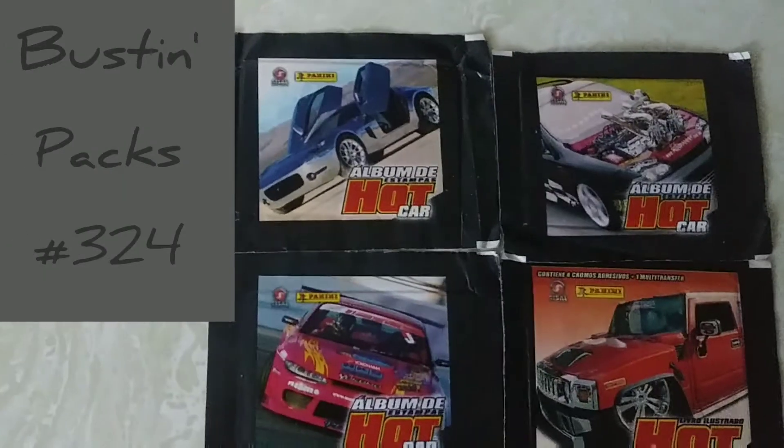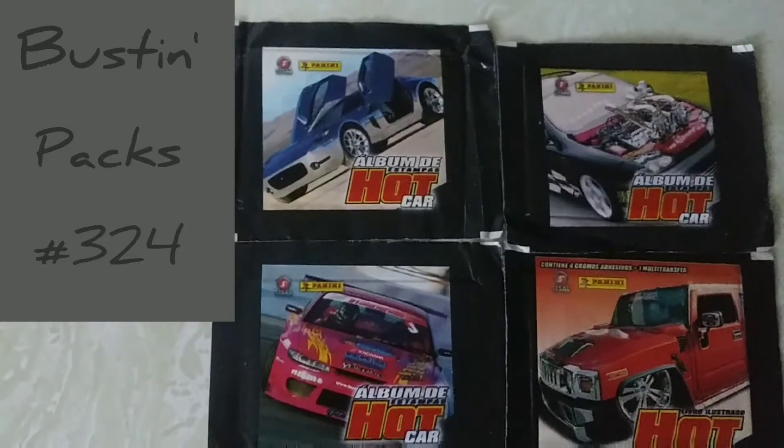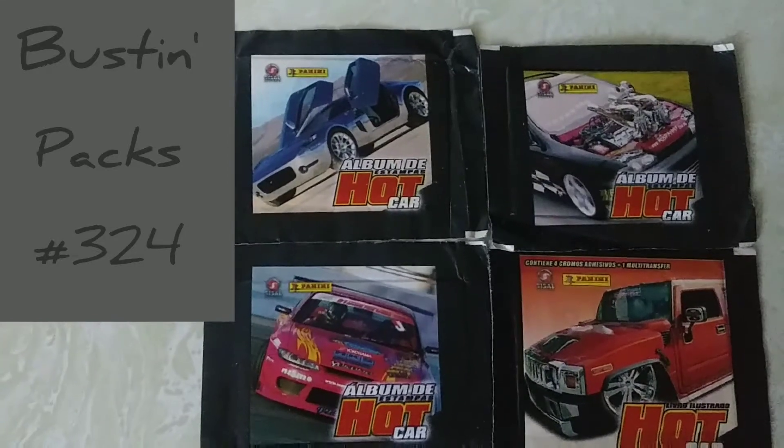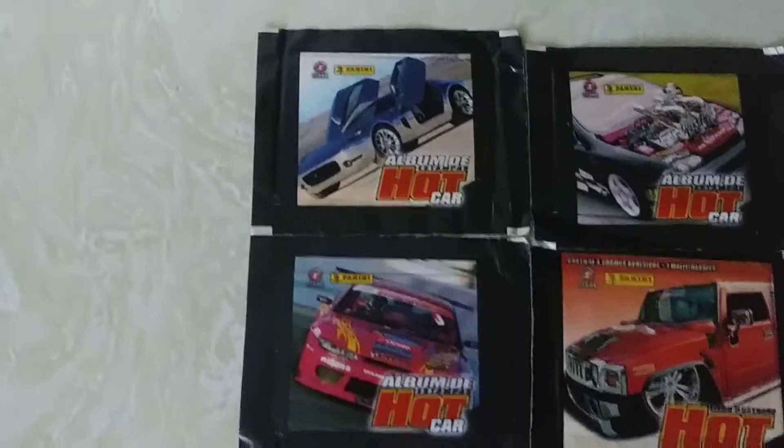I've got to open these packs off-camera from the back. I don't want to do it on-camera, otherwise I might ruin the wrapper. These are all different, unique wrappers, so again, please stay tuned, and I'll be right back.